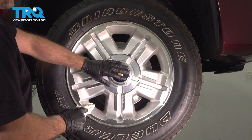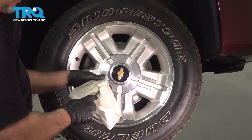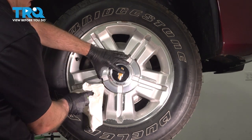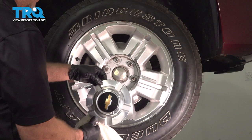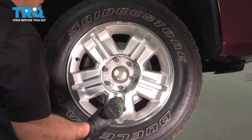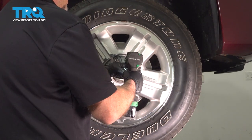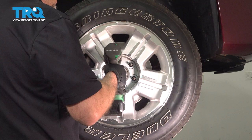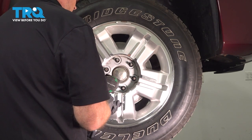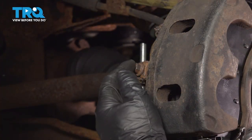We're going to take the wheel off. You want to remove this cap. I'm just using a pry bar, but I don't want to scratch the wheel, so I'm going to use a rag underneath and just pry the center cap off. Now we'll take the lug nuts off — use a 22-millimeter socket.